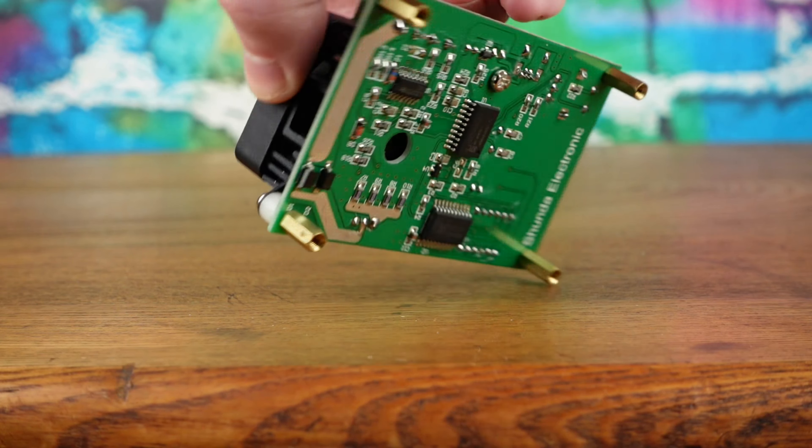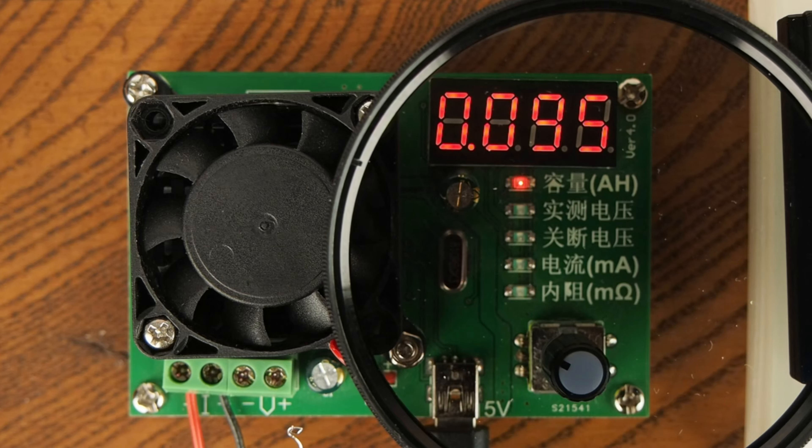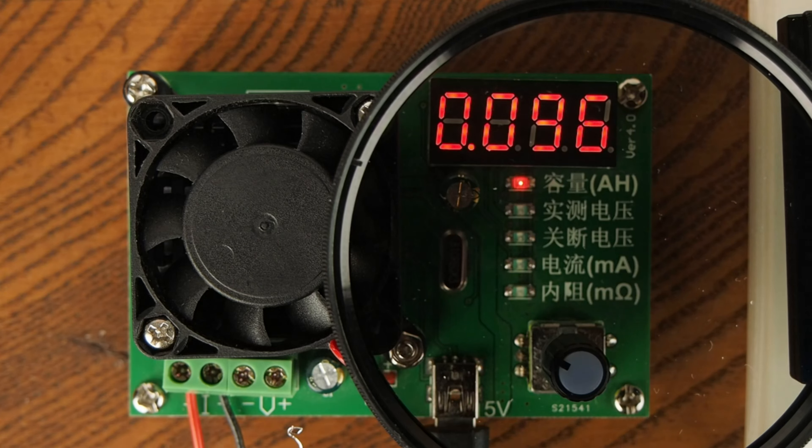Settings are controlled by the encoder wheel. The first position starts a test when the encoder is pressed. It will display the cumulative discharge amp hours while the test is ongoing. When the test is complete, the total will flash.